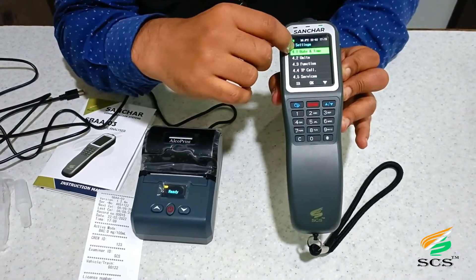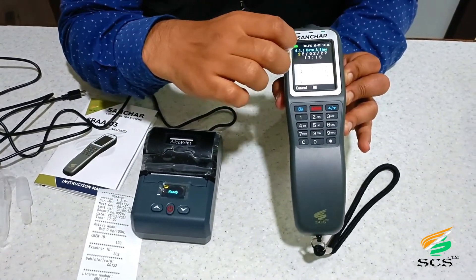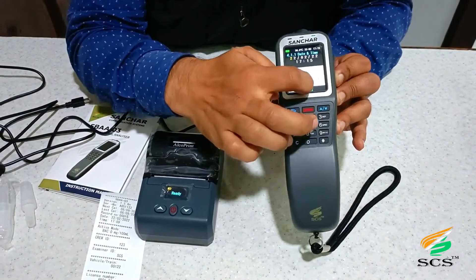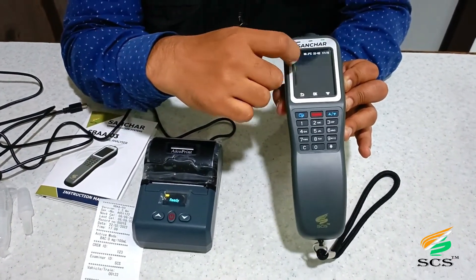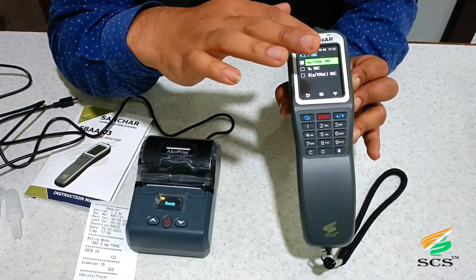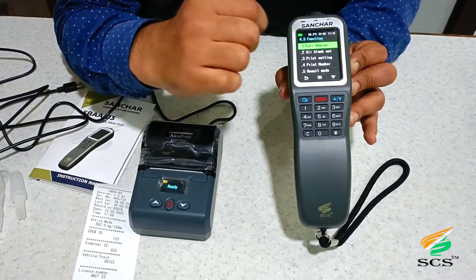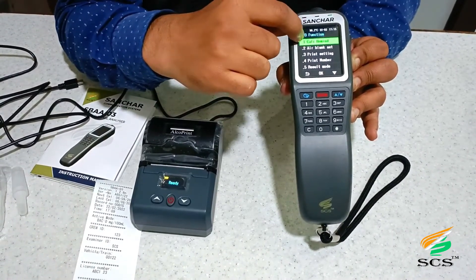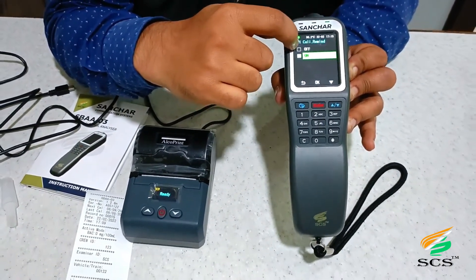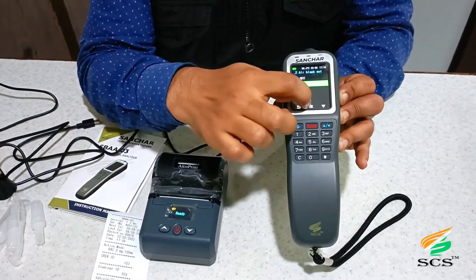We can change the settings in this device using the Setting option. The first option is Date and Time — by the help of this we can set date and time, and press OK to save. This is the Unit option — we have already set the unit to mg per 100 mL, which is the default parameter. Press OK to save. Go back to the main menu. This is the Function option — the first sub-option is Calibration Reminder. To disable it, click Off; otherwise click On and press OK to save.